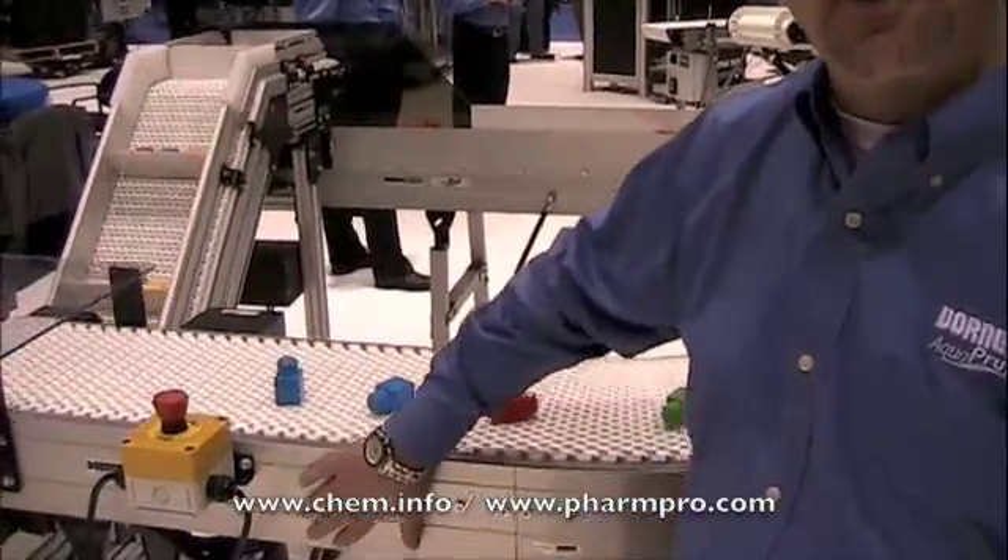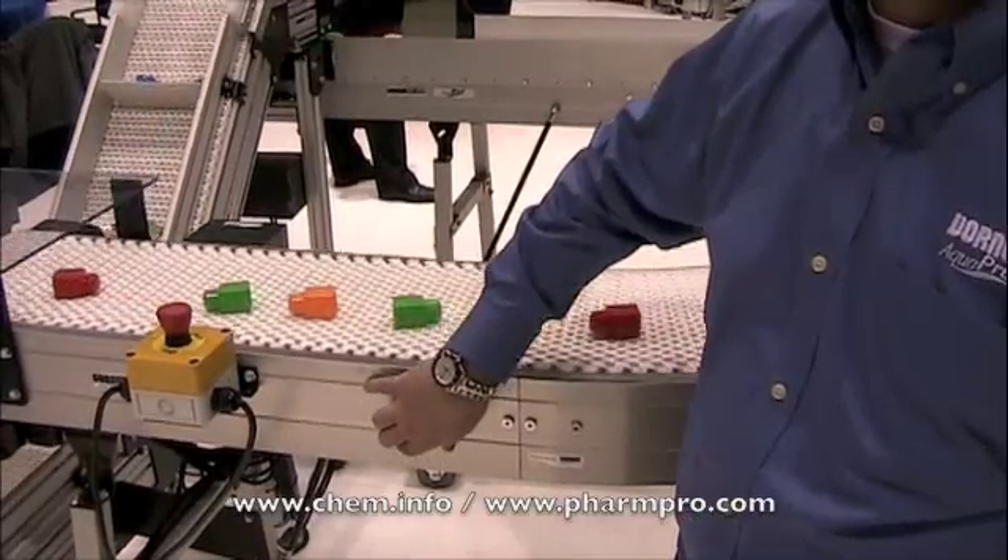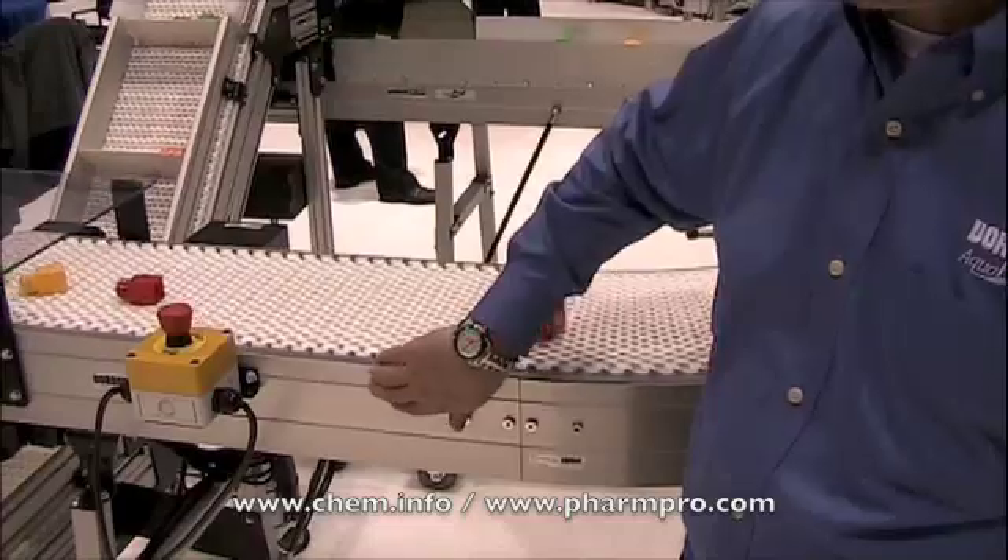You'll notice that the conveyor frame is completely smooth. You'll also see two indentations. These two indents indicate where our smart slot is.